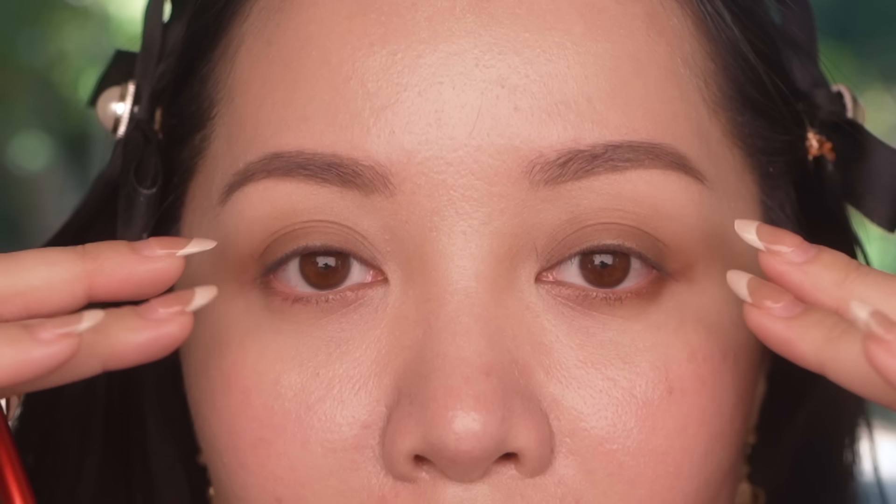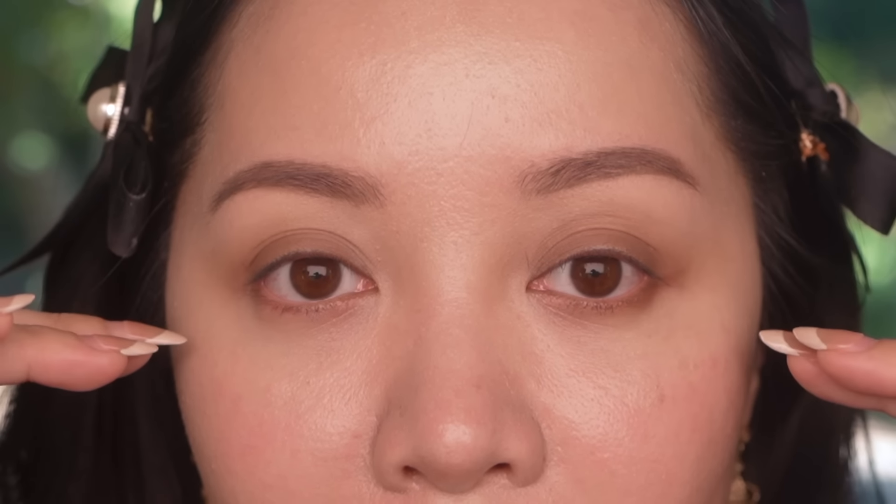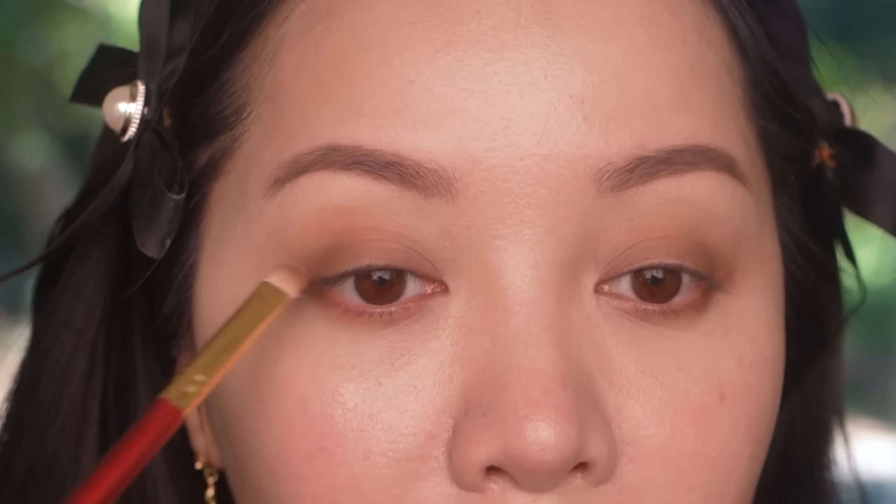I'm going to add a little under my lower lash line. I don't want to add too much because it'll just drag my eyes down. What I'm doing is looking at the shape of my eyes — I have slight downturned eyes. I'm contouring my eyes to create a more lifting effect, but not too much because I don't want it to look too cat-eye-ish. I want it to complement my natural eye shape, not work against it.